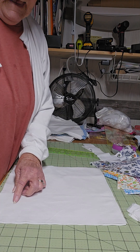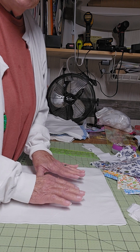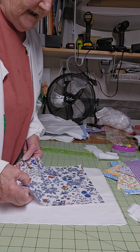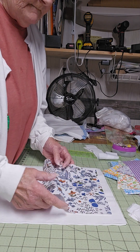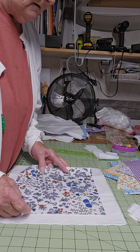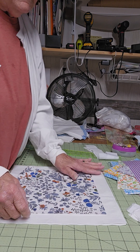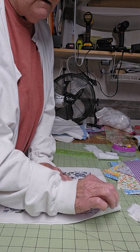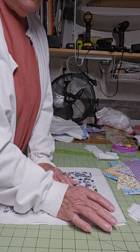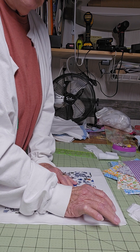We've got our back, we've got our meat — our batting. And for your quilt, we have the top. It's really small, but yeah, we want it that way. Your back needs to be bigger than the other two pieces.